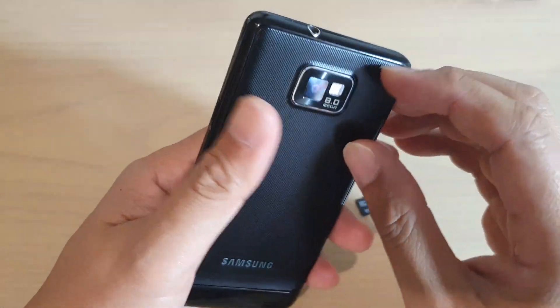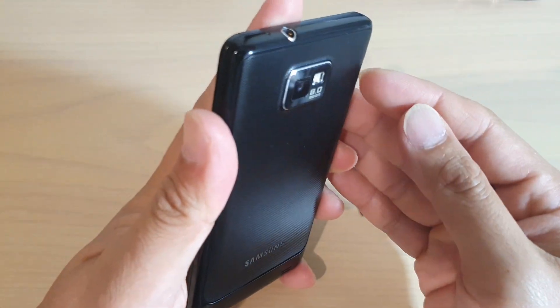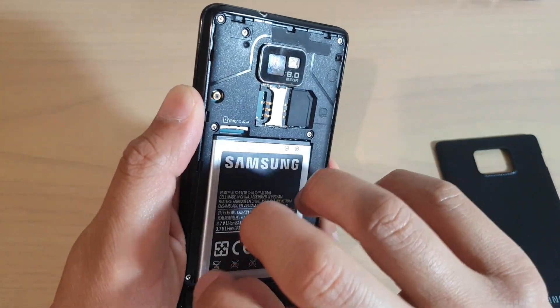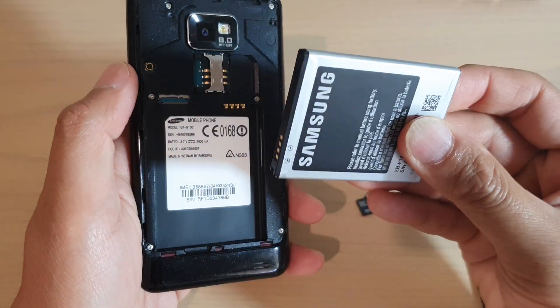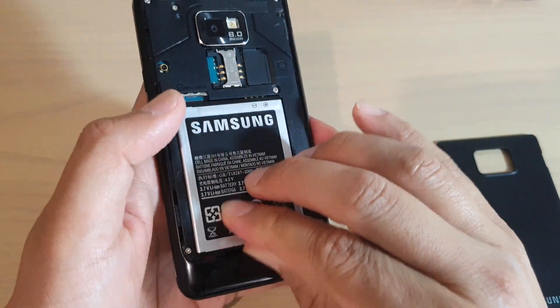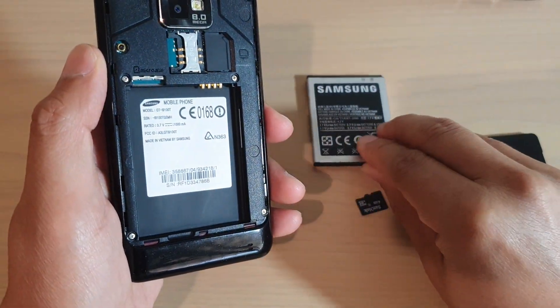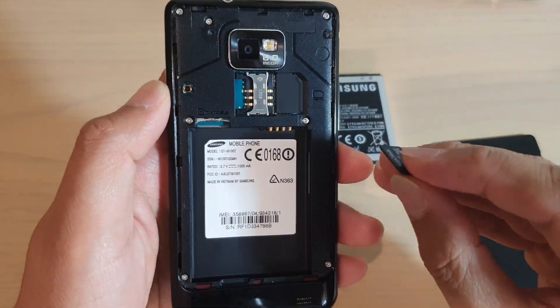The first thing we want to do is open up the back cover — here is the Galaxy S2. We just want to take out the battery. At the bottom here there is a small gap; just put your fingers in and pull up the battery, and once the battery came out you can insert the SD card.